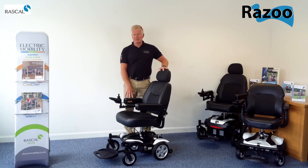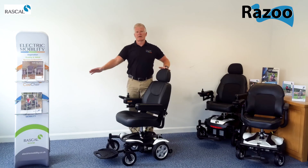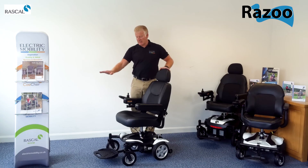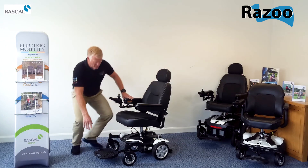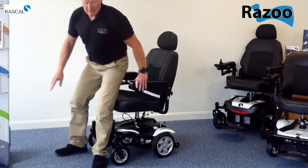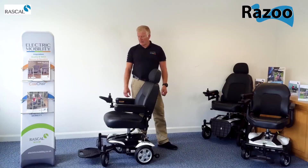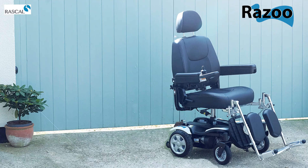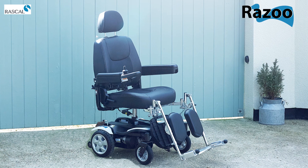We have a standard swing-away controller, again for ease of getting up to desks and tables. Flip-up foot plates on the front for ease of getting in and out of the chair. There is also the option of swing-away leg rests as well that can be added to the chair instead of a foot plate.